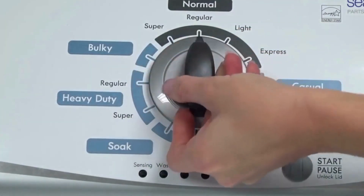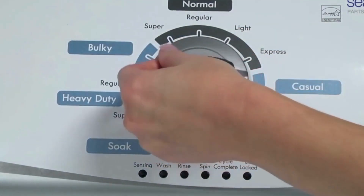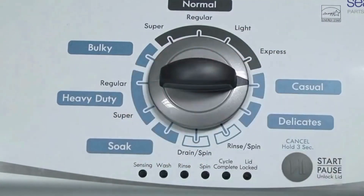Now quickly, within about 6 seconds, turn the control dial 3 clicks clockwise, one click back, and one more click clockwise. Or, in other words, turn the control 3 clicks right, one click left, then one click right.